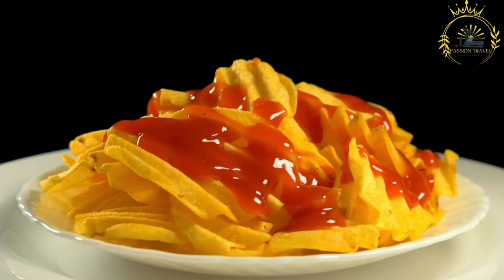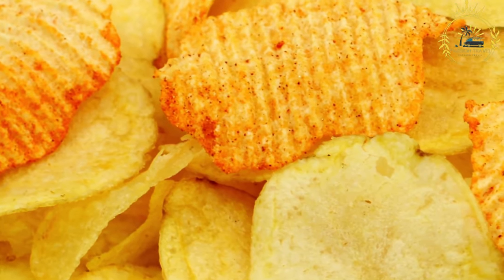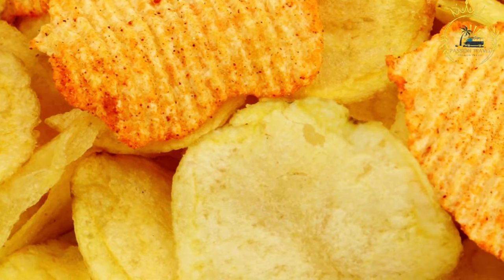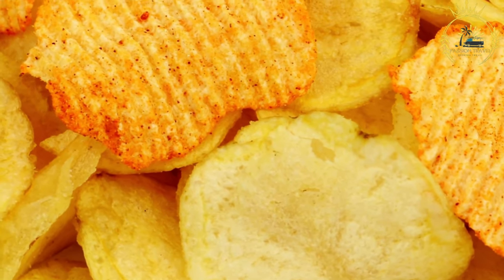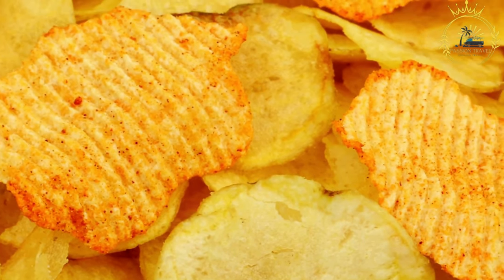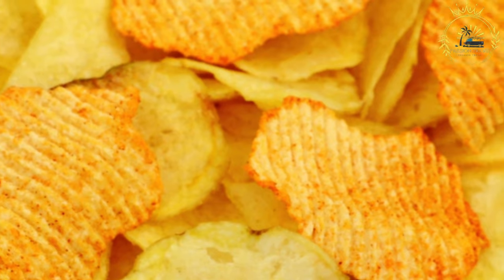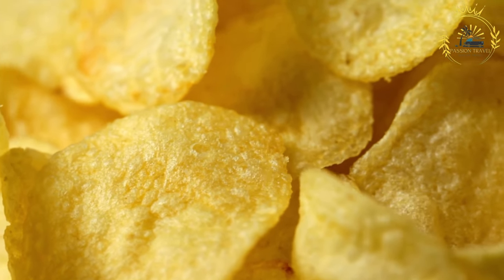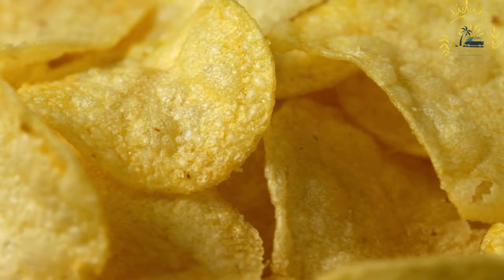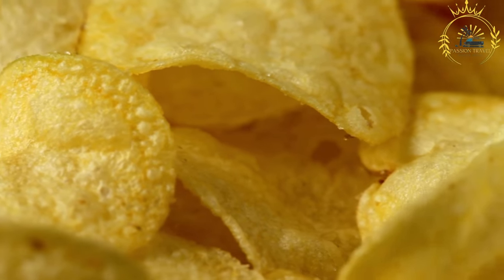Ingredients: ketchup chips are typically made with thinly sliced potatoes for a crispy chip texture, and a seasoning blend that includes tomato powder, sugar, salt, vinegar powder, spices, and natural flavours to achieve the ketchup flavour profile. Production process: potatoes are cleaned, peeled, and sliced into thin rounds. The potato slices are deep fried until crispy and golden brown. While the chips are still warm from frying, they are seasoned with the ketchup-flavoured seasoning blend, which adheres to the hot chips, giving them their distinct taste.